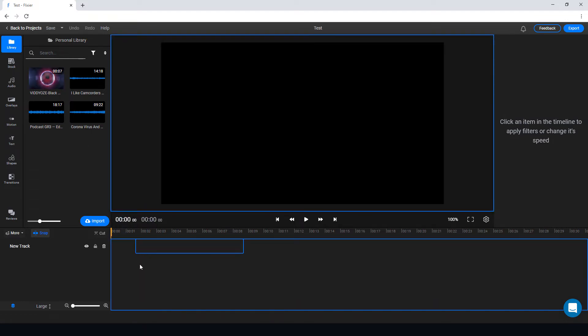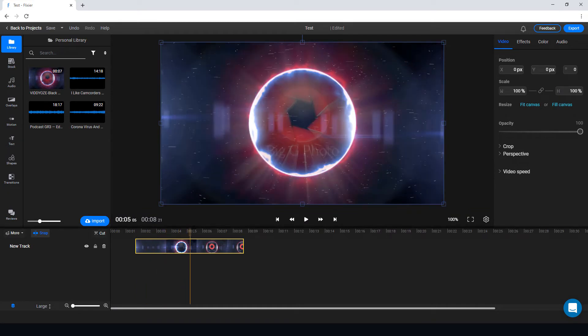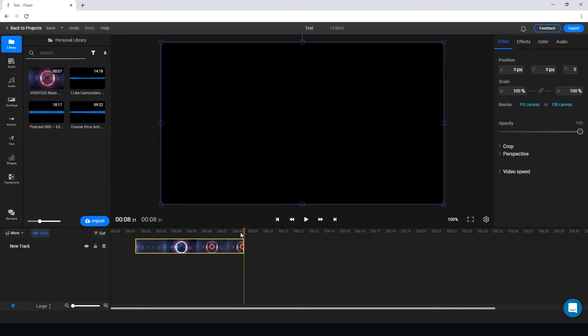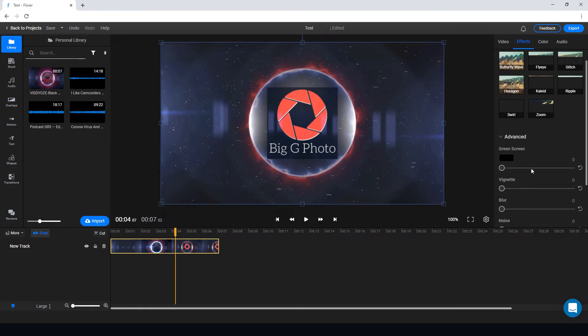So we import our media. I can bring it down into the timeline and scrub through it as we would normally. It's probably still processing in the cloud.